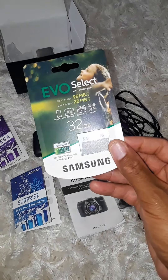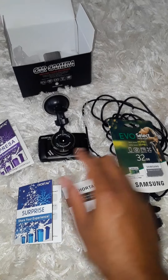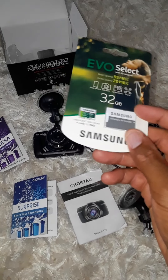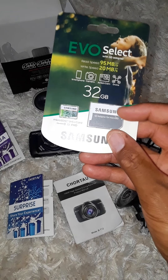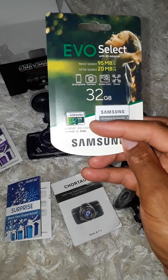Sometimes they have different deals, so be on the lookout for that. These cameras are capable of using a max of 32 gigabyte memory card. The one I have also has a USB slot adapter so you can plug it into your laptop for easy access if you need to retrieve the video footage.